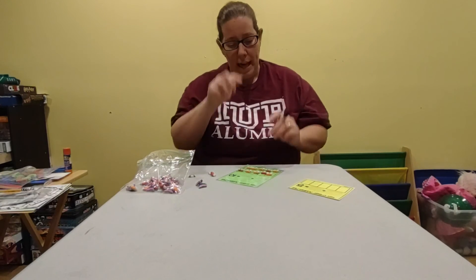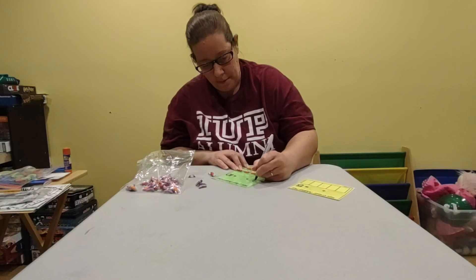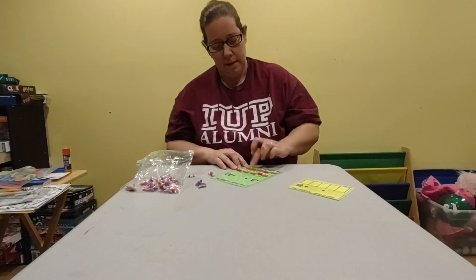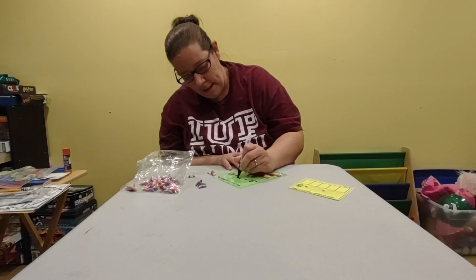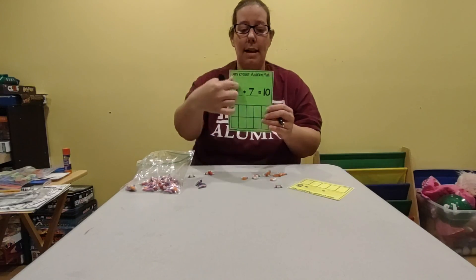I have three owls: one, two, three. So I can write down my three. And then seven foxes: one, two, three, four, five, six, seven. And I can write seven. And now I did addition — three plus seven equals 10.